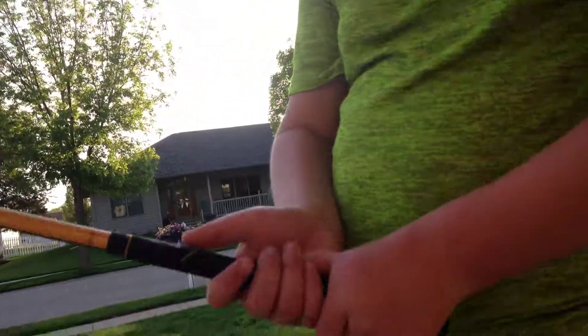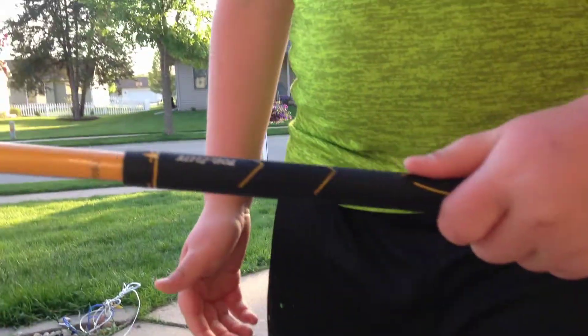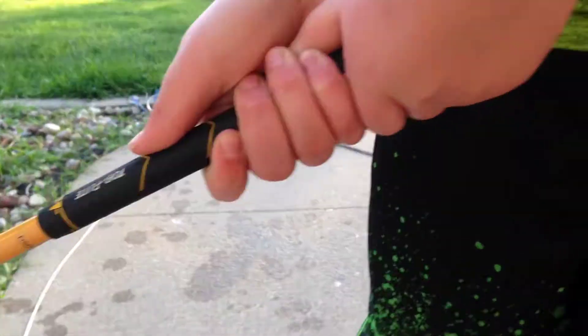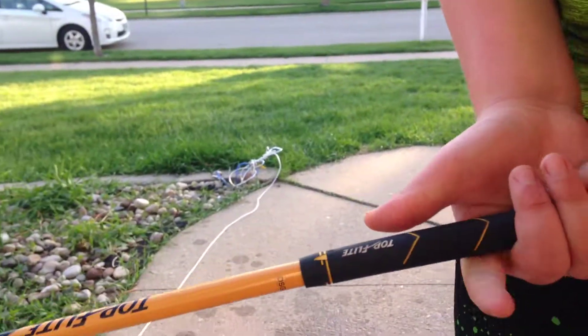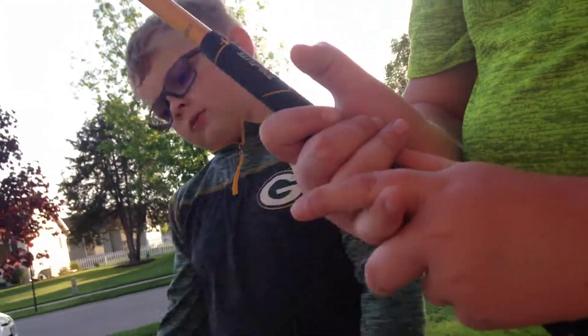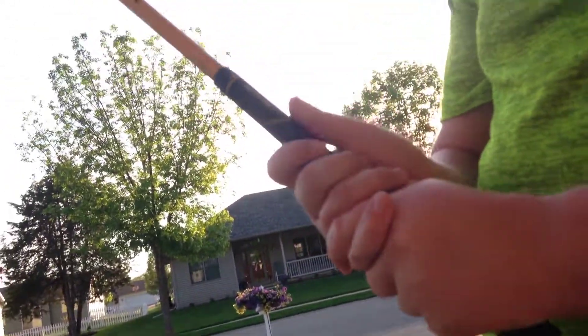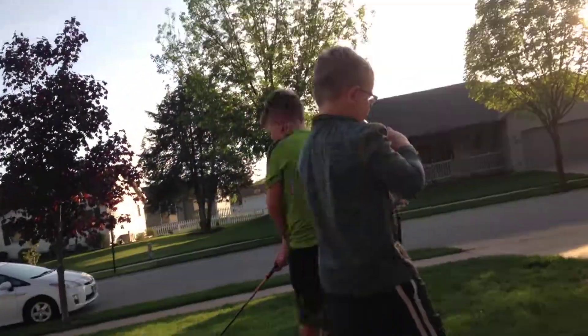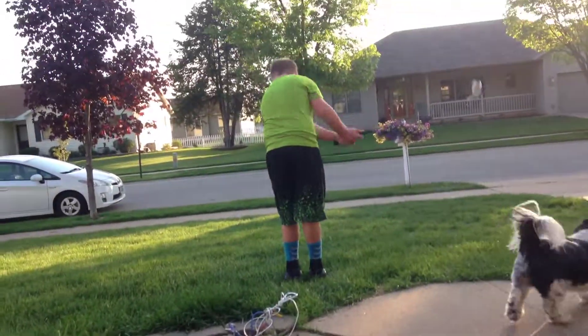When you use a golf club, your hand should be like this — one hand and then the other like this. That's a good way, that's how I do it. Another way: you still have to have that grip but you cross your hands like this. I'm going to demonstrate both ways. My way, I think, is better for me.